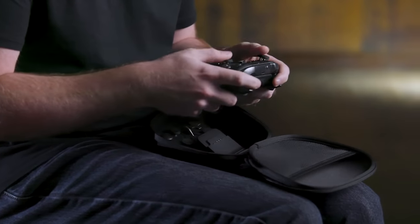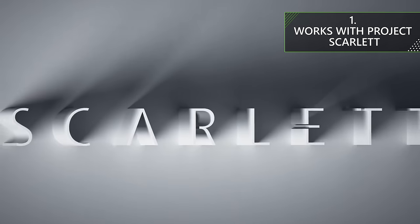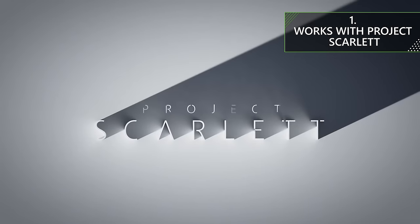It just feels great. I love the finish. The weight feels amazing. Let's start off with an important point that a lot of you will probably want to know about the Elite Series 2: it will work with Project Scarlett when it comes out next year. So it's a controller that you'll be able to use for a long, long time.